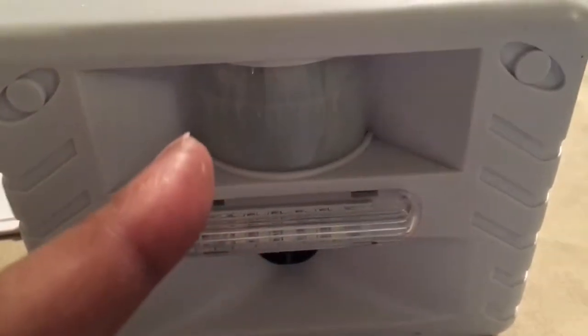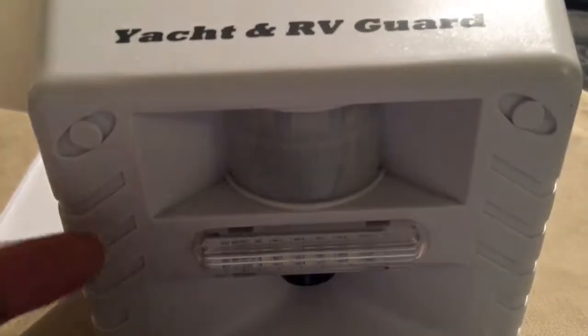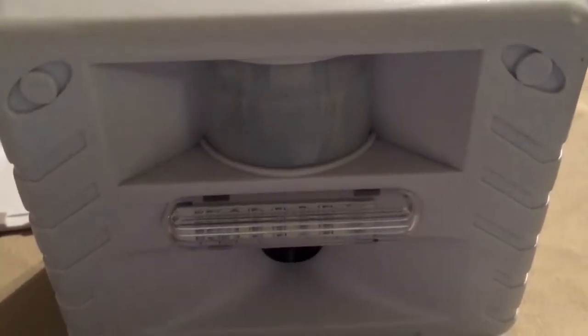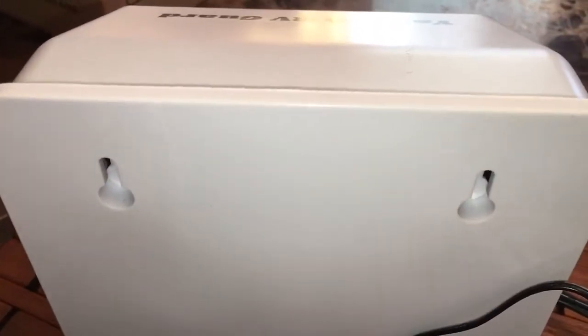I'm going to show you the light and the sound that comes from this speaker. This could go on an RV, on your boat, on a cabin, or on your house.